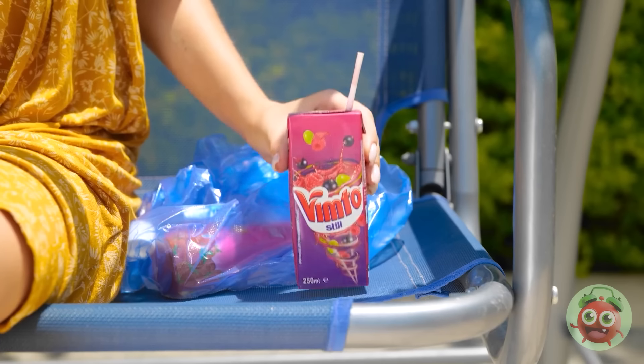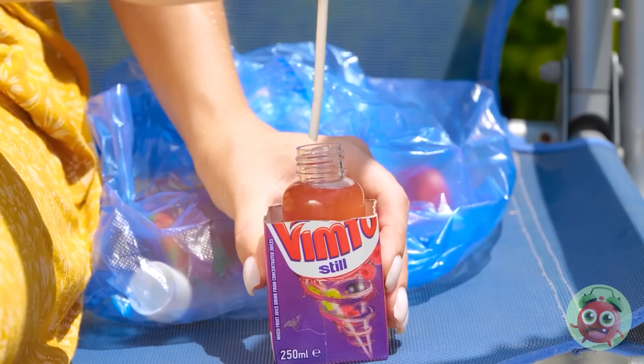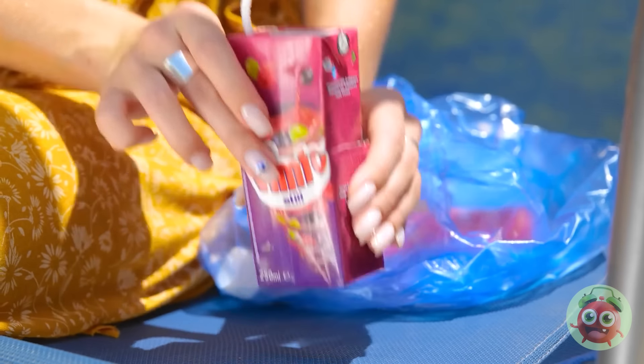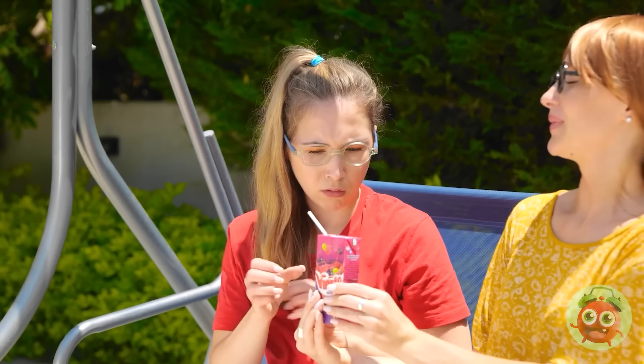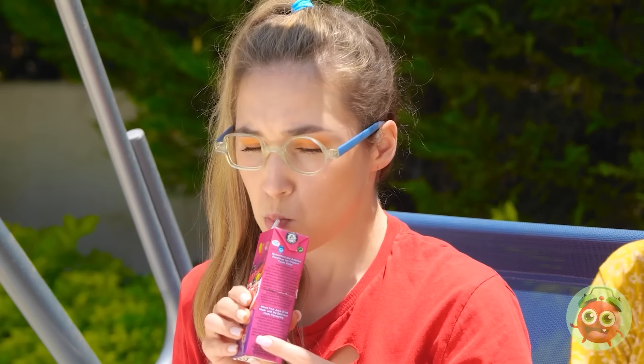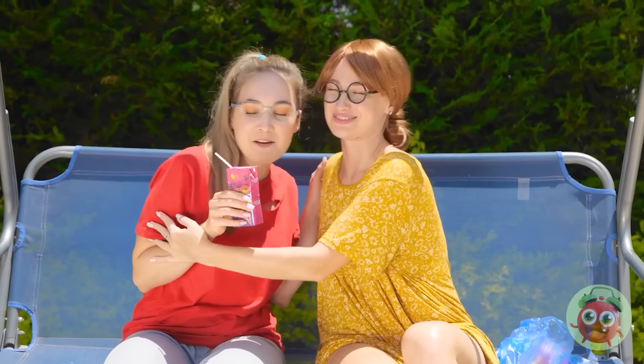Wait — I think I know what to do. I can use this juice carton. I'll just cut it in half, then put the water inside. Annie will never know. It's good enough. Annie! This is for you! Really? Mmm! This is great! Thanks, Mom! No problem, honey.